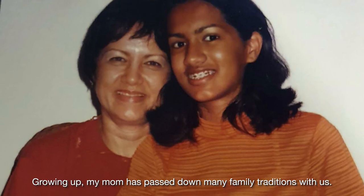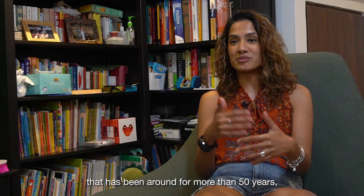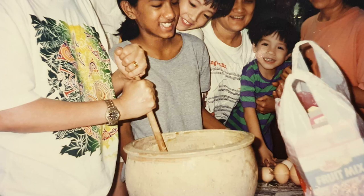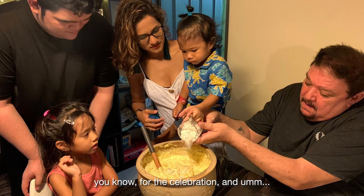Growing up, my mom has passed down many family traditions with us. Making hot cross buns isn't actually the tradition. Our real tradition that has been around for more than 50 years is making our family Christmas cake. Family traditions help supplement the feelings for the event, for the celebration.